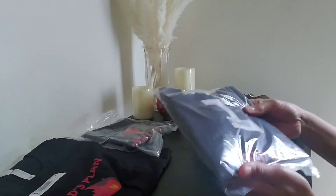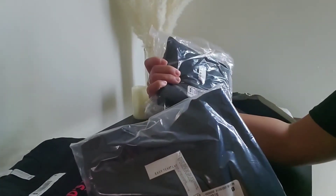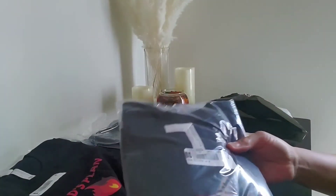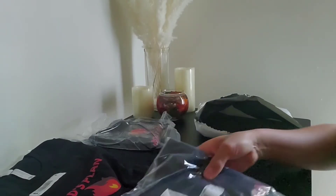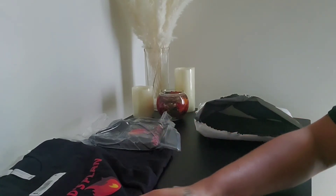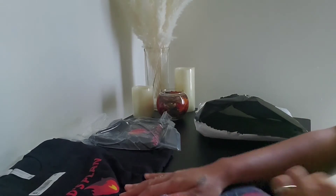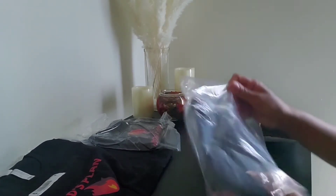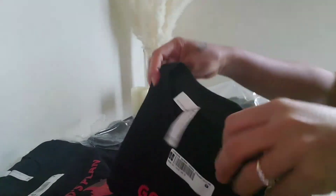I actually have about three samples of these t-shirts. I was checking to make sure they were the right size, and they're called the youth jersey t-shirts. They're just so cool.